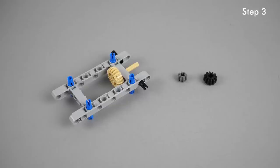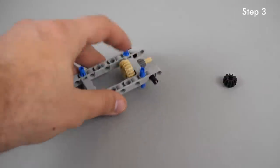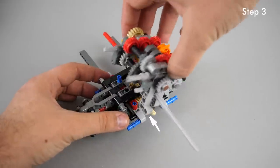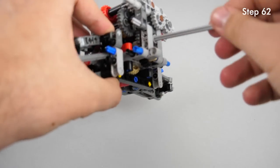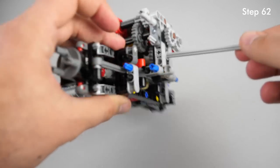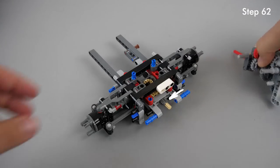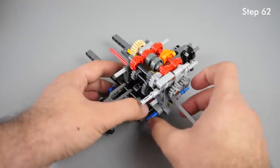The first problem is at a very early stage at step 3. Here you need to use a dark bluish gray 8-tooth gear, but it is not properly visible in the instructions and many people use a black 12-tooth gear instead. This becomes a problem at step 62 — with the bigger gear it is not possible to properly push together the two assemblies. The gear on top will be forced upwards and the axle will be angled, making it nearly impossible to turn. To correct this, remove the bigger black gear and use the correct small 8-tooth dark bluish gray one.